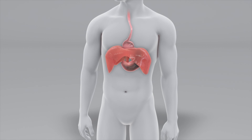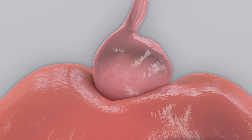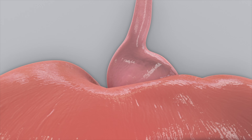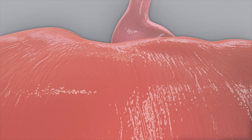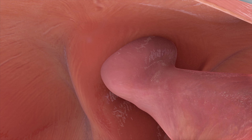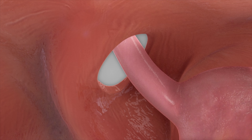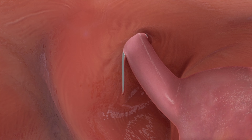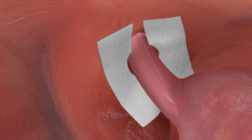In order to maximally control reflux surgically, both the hiatal hernia and the abnormally relaxed LES must be corrected. First, the hiatal hernia is repaired. Surgical repair essentially involves pulling the stomach back into normal position fully below the diaphragm and making the opening in the diaphragm smaller. A mesh is then placed over the incision to reinforce the closure to minimize risk of hiatal hernia recurrence.